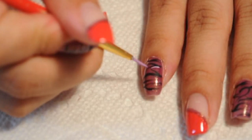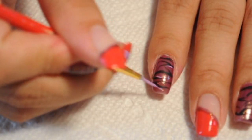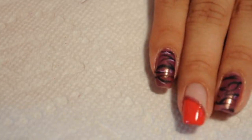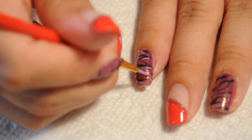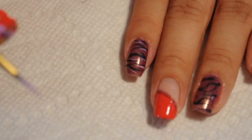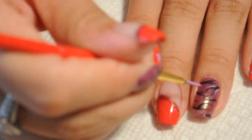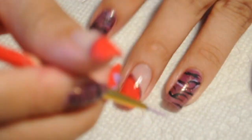I'm going to take the lilac color and highlight some of the zebra stripes. I was a little iffy on whether I should do this, but when I did it — oh my gosh — it literally tied the entire nail design together. I was afraid the zebra stripes were going to throw off the flowers, but when I added in the lilac, I fell in love with this nail design.